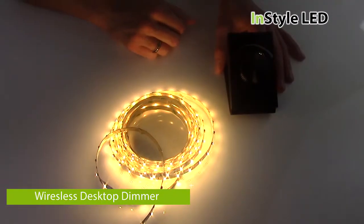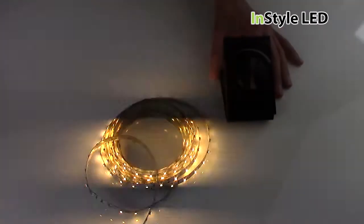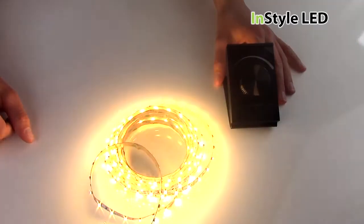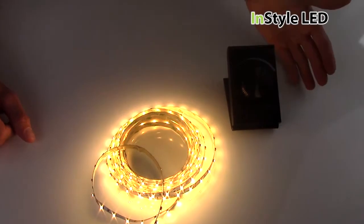This is the wireless desktop dimmer by InStyle LED. It is a wireless desktop dimmer that can connect to numerous receivers via an RF signal to fully dim the LED tape from 0 to 100%.